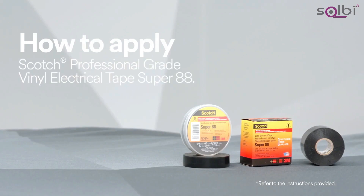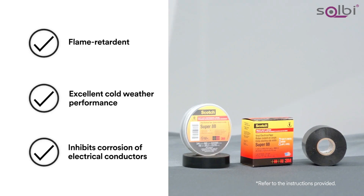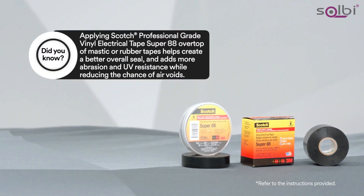To help protect against abrasion, chemicals, and UV radiation, use Scotch Professional Grade Vinyl Electrical Tape Super 88, because not only can it be used as a low voltage primary insulation, the extra thickness and vinyl makeup will enhance and protect in many electrical applications.